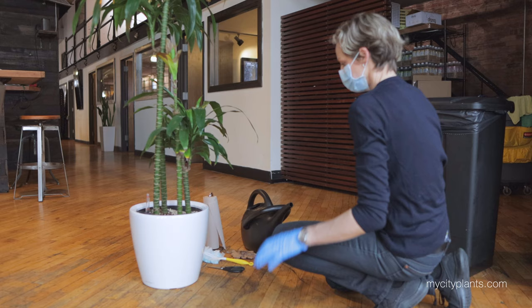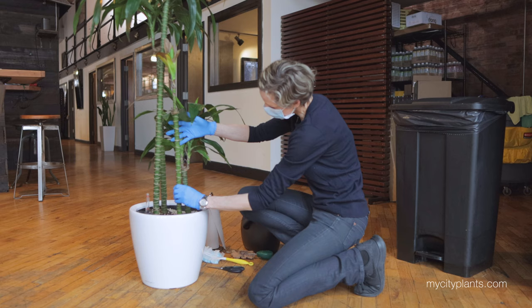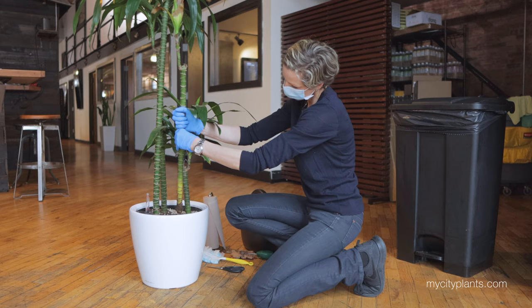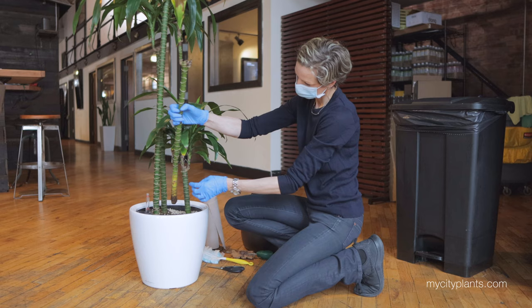Looks like this plant also lost one of the stalks. It's very soft and you can see the top of the leaves are dead. So I'm going to do exactly the same as I did previously for the corn plant — I'll twist it out and pull it out of the soil. You can see how dry the tips are. This way the dead plant is out of the arrangement so the other stems will not be affected.